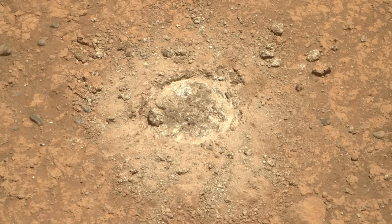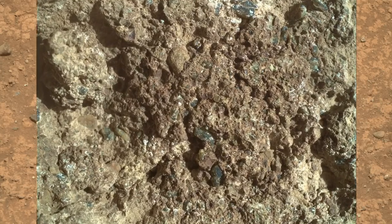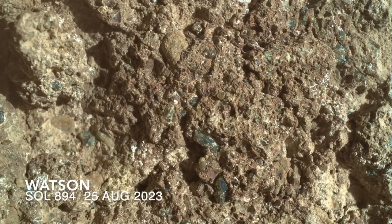Not ideal for the science instruments. The view with Watson reinforces the fact that the abrasion patch is not very smooth, although it's easier to see with a 3D image created using a second image offset from the first.